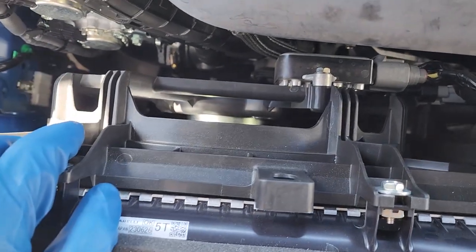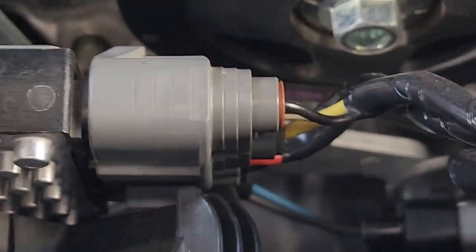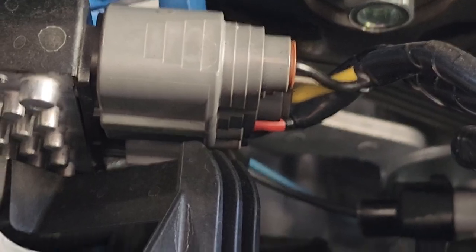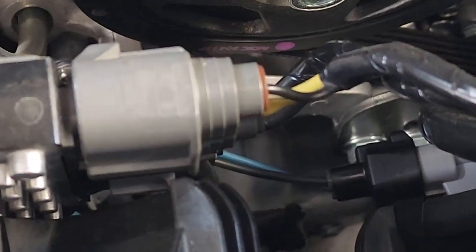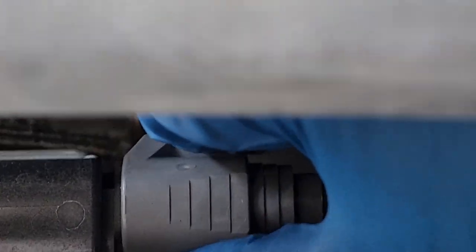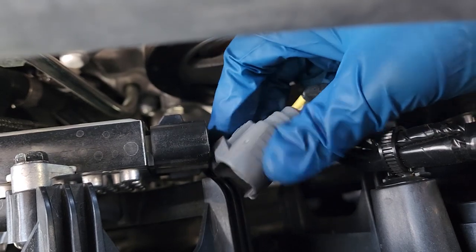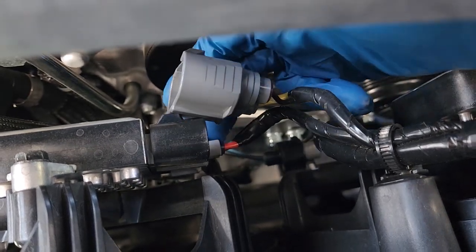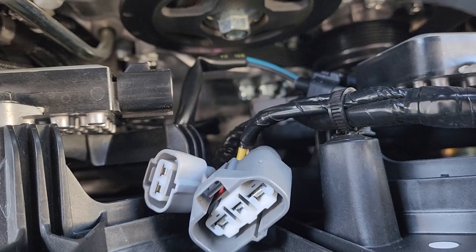Now we're going to remove our radiator fan. To do so we'll first begin by unplugging its connections — as you can see here we have two connectors right below it and one more right there. We need to remove these three connectors and we should be good to go. Simply apply some pressure and pull each one right out.